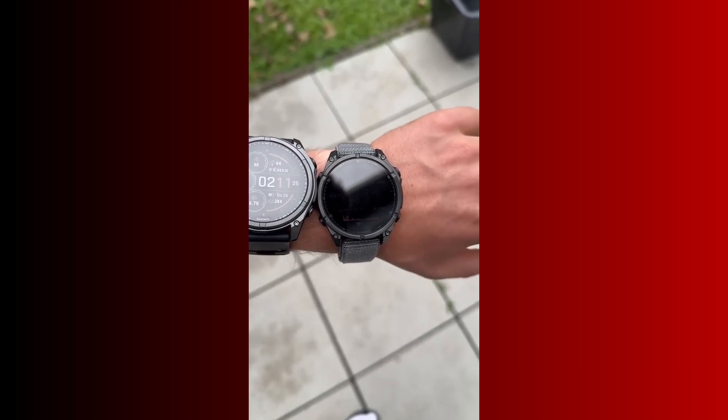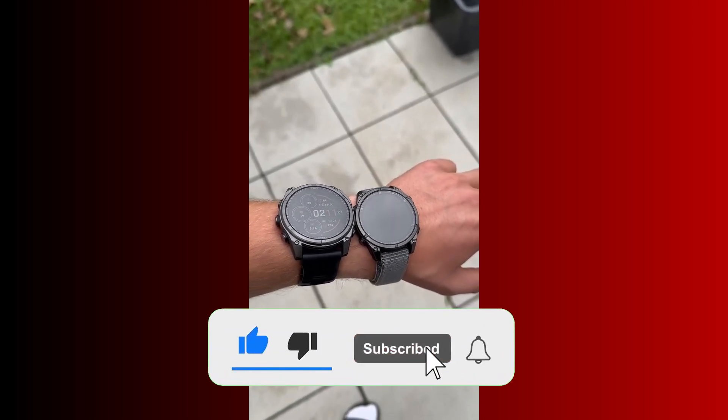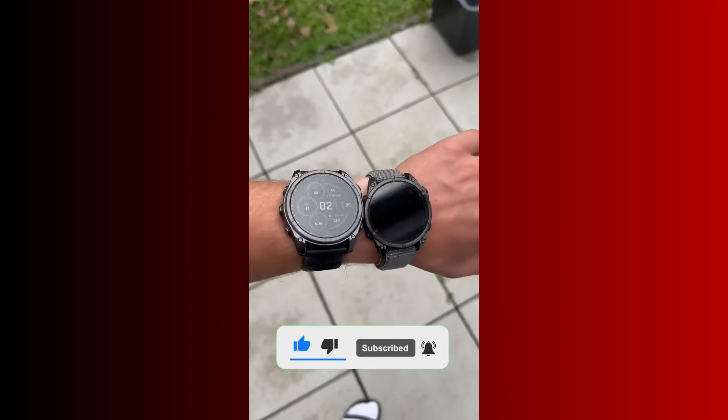That is it for this video. If you find this video helpful, please give me a thumbs up. And if you have not subscribed, smash that subscribe button. Until next time, goodbye.